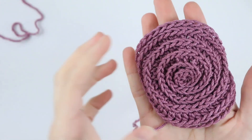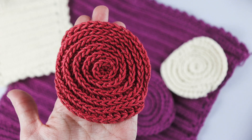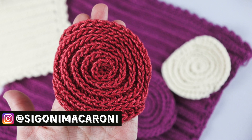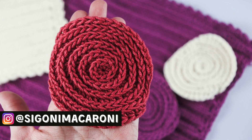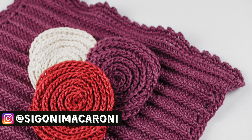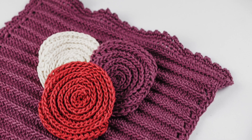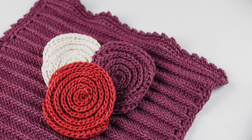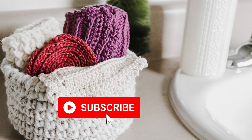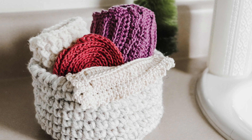I hope you enjoyed today's tutorial on how to crochet these spiral face scrubbies. Tag me on Instagram at Sigoni Macaroni or inside the Facebook group with all of your makes. Remember that over the next few days I'm going to be sharing a quick beginner-friendly giftable pattern for the 12 Days of Crochet Christmas. Be sure to subscribe to my channel and turn on notifications so you don't miss a single pattern. I'll see you in the next one!